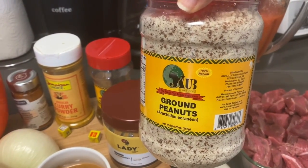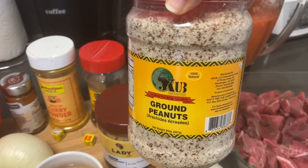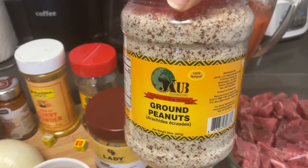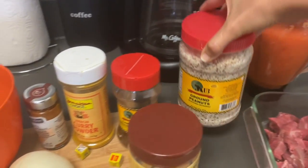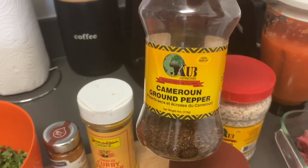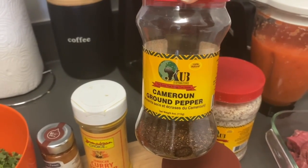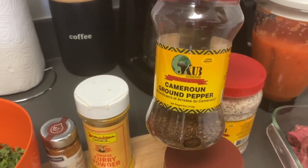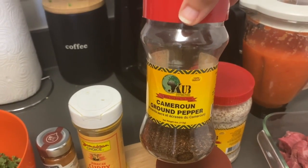Here is my ground peanuts — this is also the brand I use for a lot of different things, and I also get this from the international market. Here's my Cameroonian pepper. As I've mentioned in previous videos, I use this literally for everything — it gives a smoky flavor that I really like.